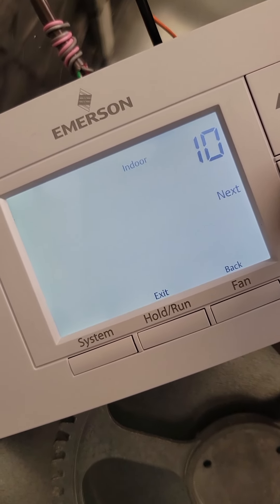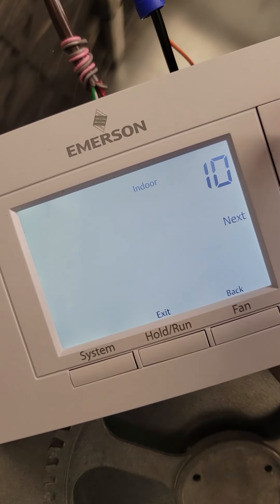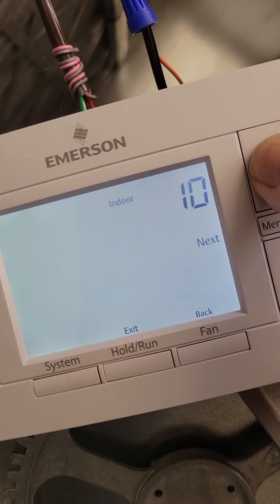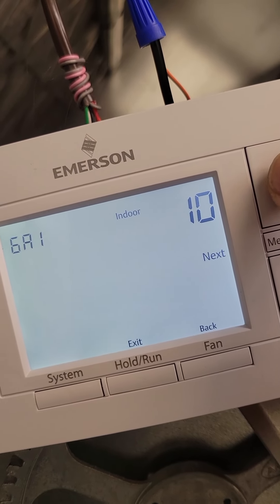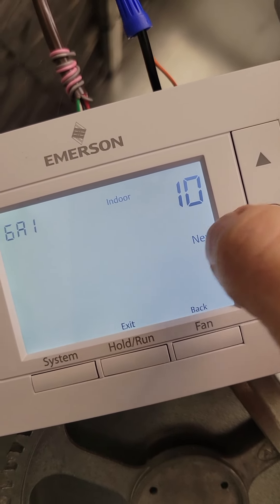The next setting is: what is the output for heating? Options are electric 2 stage, fan only, heat pump, gas 1, gas 2. We only have one gas burner on this thing, so that's where we need to set it — gas 1.